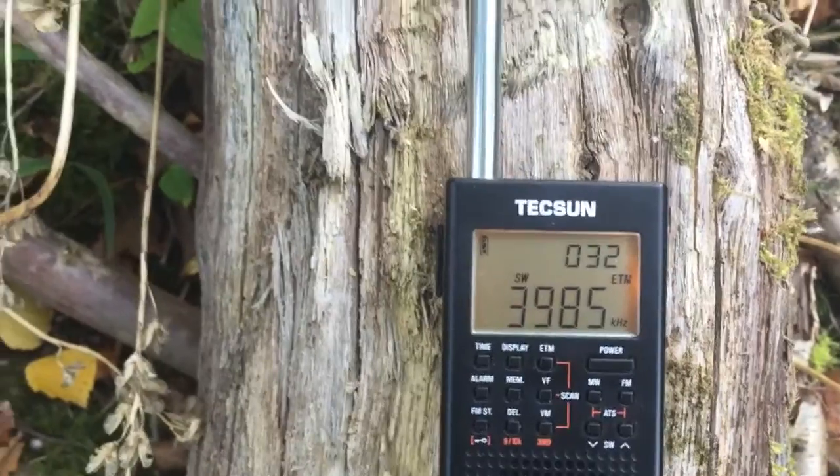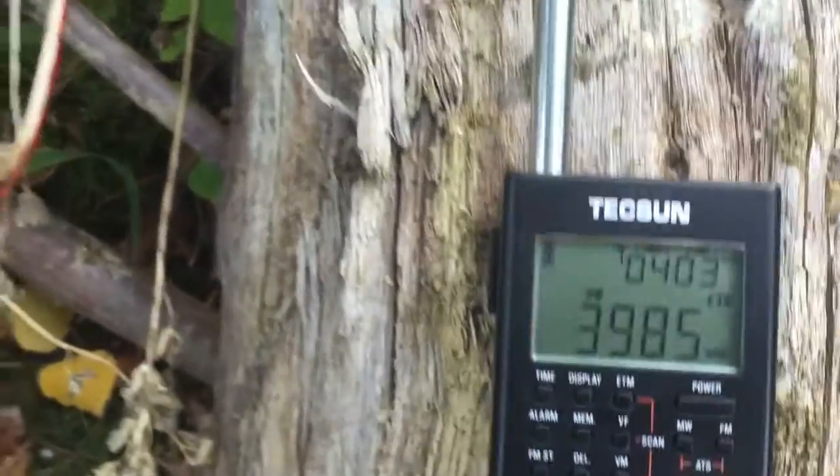Thirty-three signals, thirty-two signals. Right. I'm going to connect the long wire. Okay, bear with me. Right, long wire connected. Let's do it again.